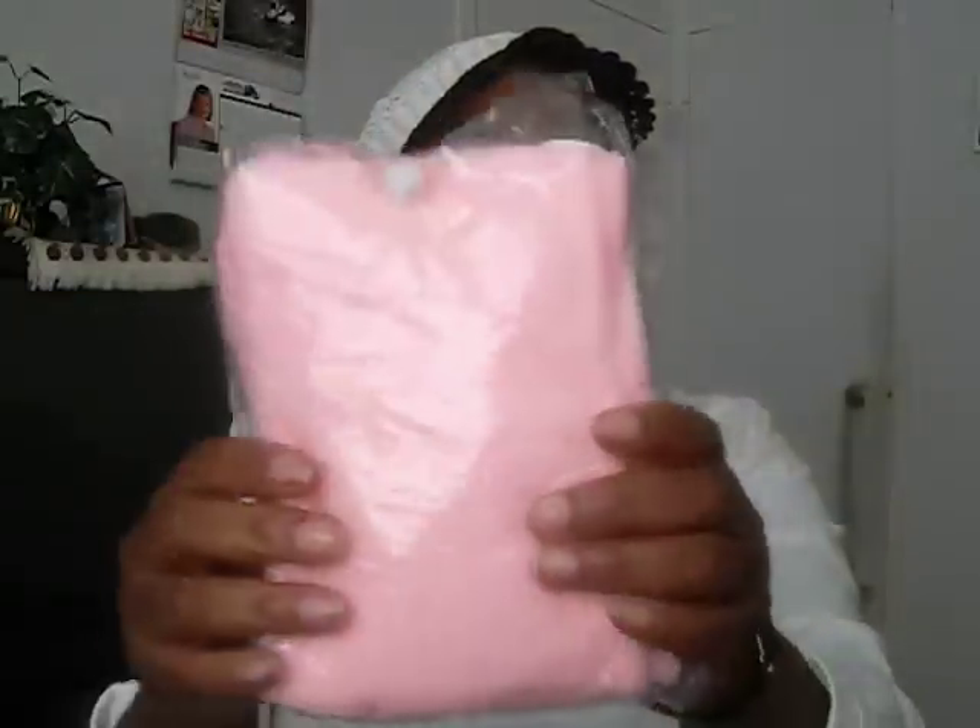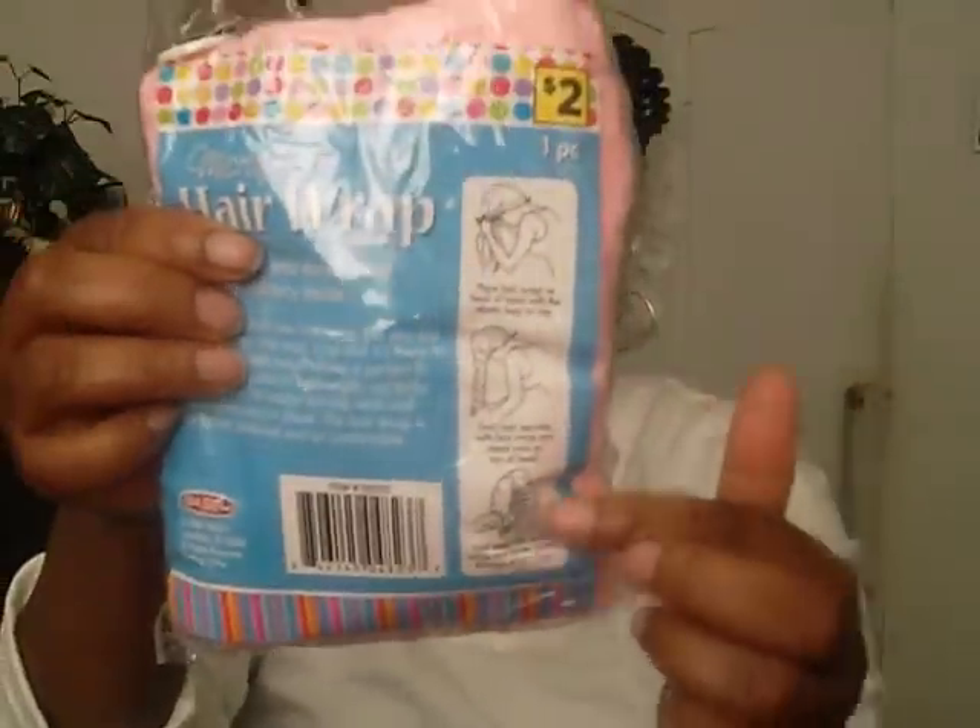The next thing I like for deep conditioning or hot oil treatment — if I have to make a run outside and can't find my beanie — is what they call a hair wrap. You usually use this to dry your hair off with, but after my hair got a certain length it started to pull my hair, so now I use it just to put over the plastic bag to secure it in place. I got a pink one and a white one from Dollar General on clearance for about $2.